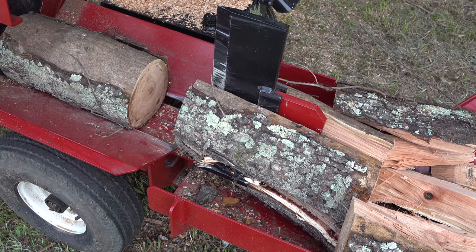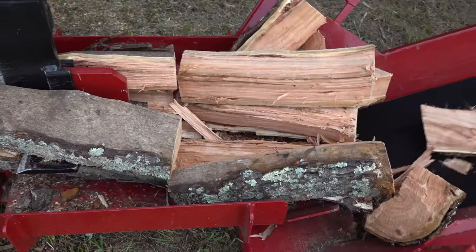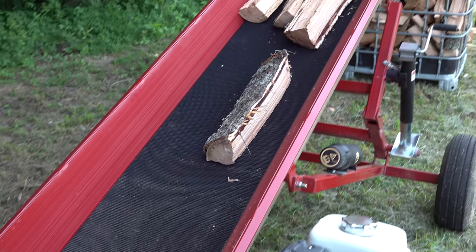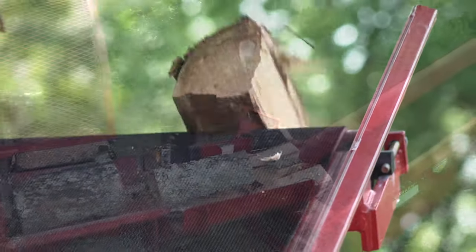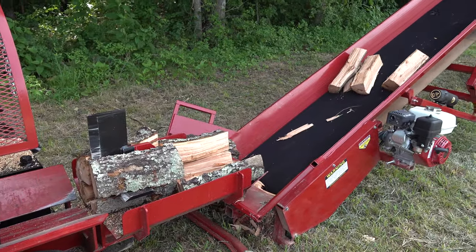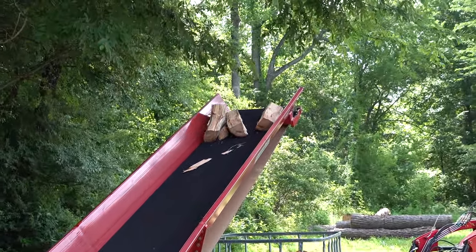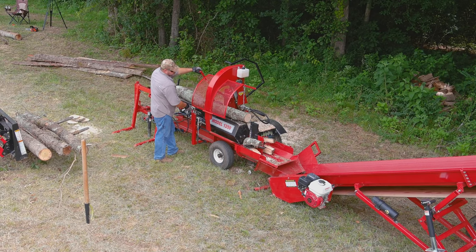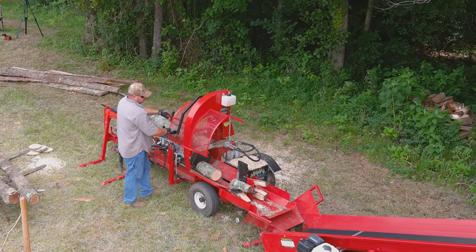You know, I can just about smell that cherry wood burning. I cannot lie — I did cut down the cherry tree. The firewood processor will work stand-alone, but if you put it with a conveyor belt, it takes an additional layer of labor out of the scenario. With the conveyor belt, it can really make this a one-person operation. You can adjust the chain that's hanging down from 12 to 24 inches with a two-inch increment in between — that's your measuring stick. You just bring the log back to the chain hanging down, hold it, and cut it.